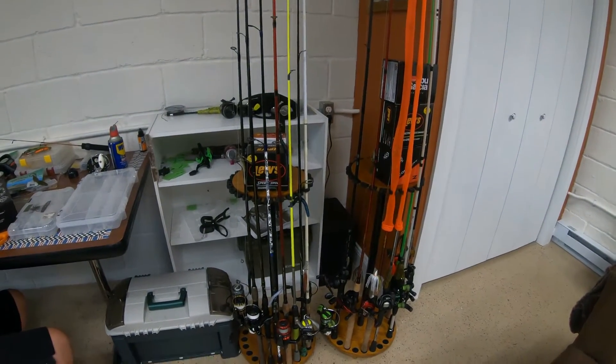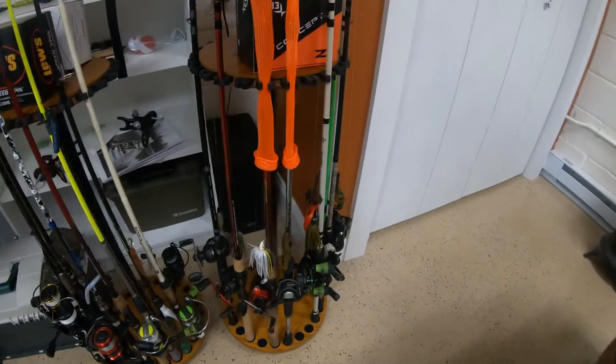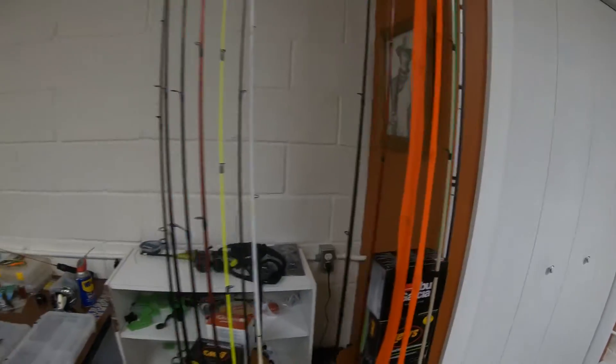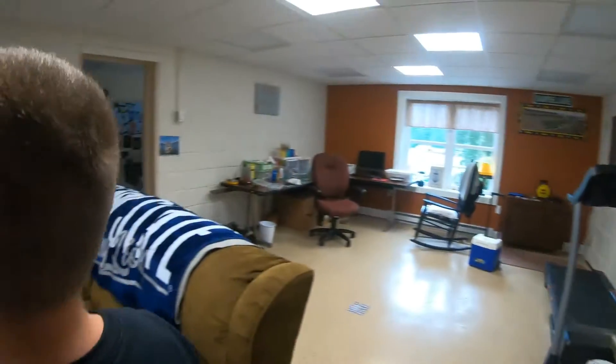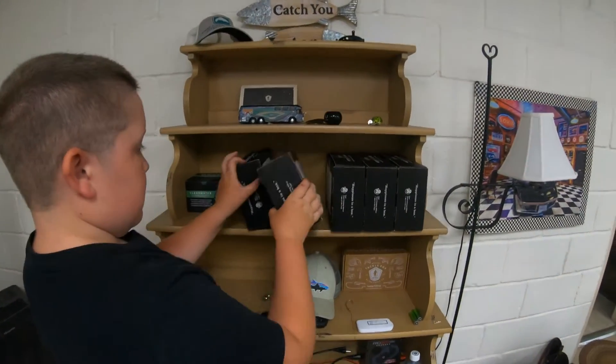And today at Dick's Sporting Goods we bought two rod holders — one for spinning and one for the baitcasters. We're still working on our fish room, which we seem to work on every day to keep it organized.